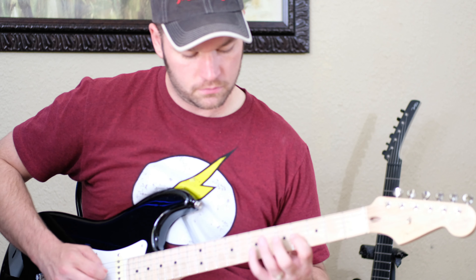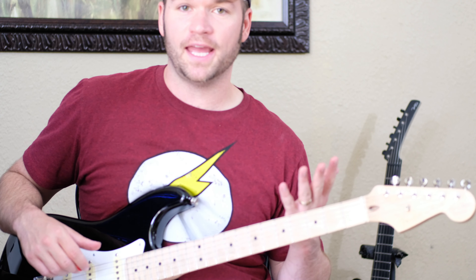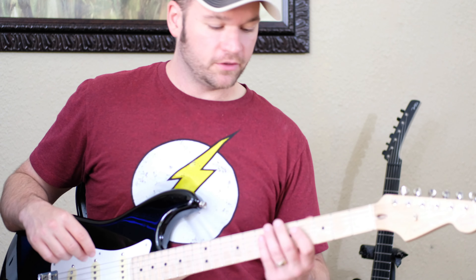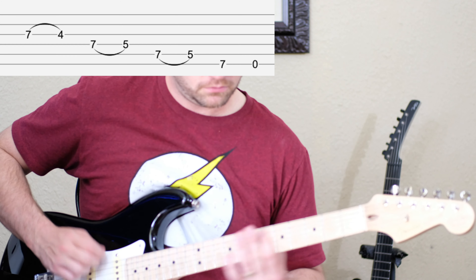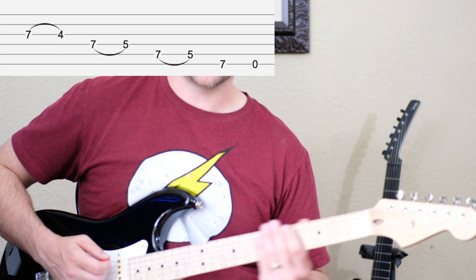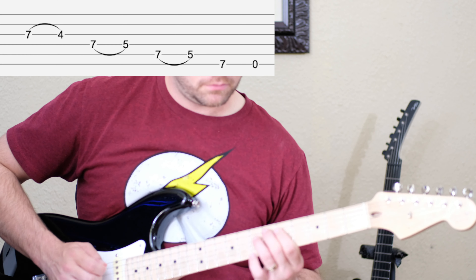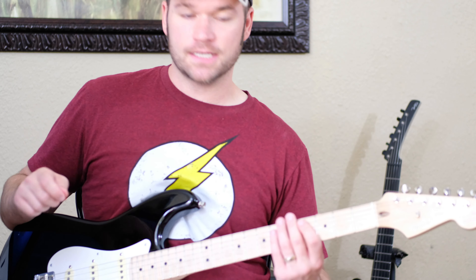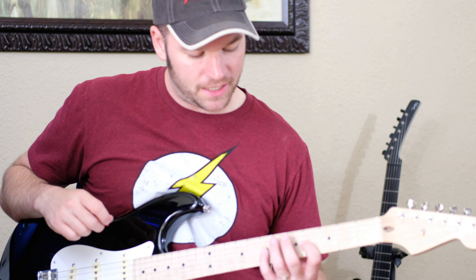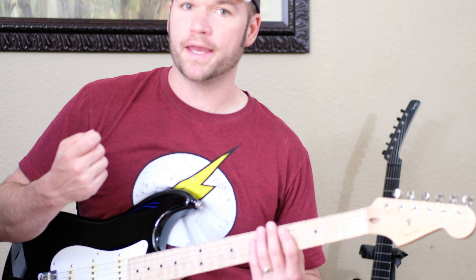Then we just descend. I think he's using fingers 3 and 1 mostly. I tend to use my pinky when I have that big of a stretch — I have very average size hands. The next part of this example descends the rest of the way through the box with pull-offs. I'm going to pick that last open E because it gives a little more clarity. When you pull off, make sure you're not just lifting your finger — you're actually plucking the string with the fretting finger, not your picking hand. Eric Johnson tends to pick on the way up and play legato on the way back. Something to keep in mind.